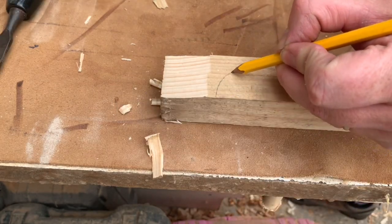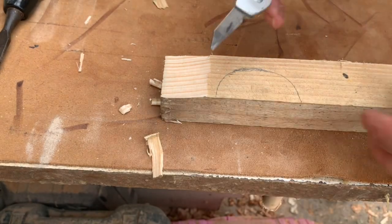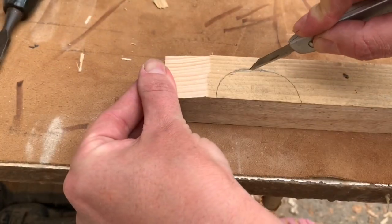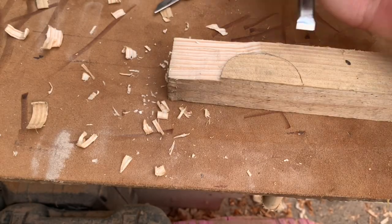Now let's try to relief carve a semi-circle. Draw one out roughly with a pencil and then score it with a knife to give a definitive edge. Now here's where we use the cut-to-cut technique.